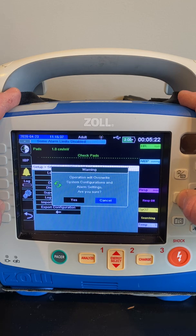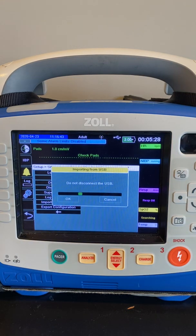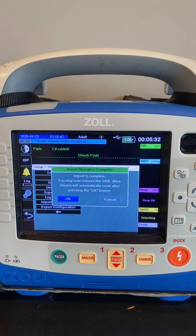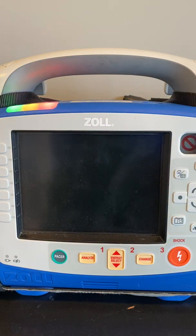The X-Series is going to ask you to make sure that you want to overwrite the current settings — in this case, yes, we do. Then that process will begin. This should only take a couple of seconds. Once that process is completed, select OK, and the device will start over.